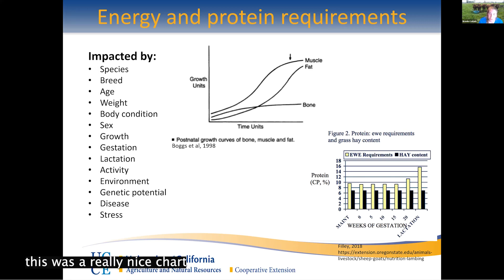As a nice example, this chart shows a ewe in maintenance, then gestating, then in very late gestation, and lactating. During maintenance and early gestation there's not much difference in crude protein requirement, but once you get to late gestation and lactation their requirements go way up. So it's important to understand that even within the same animal, their needs will change as their biological state changes.